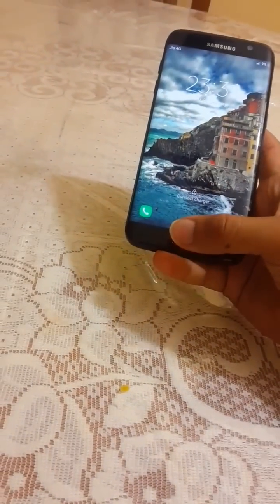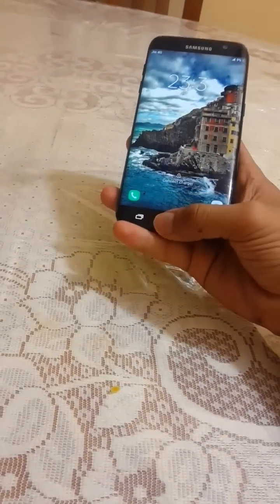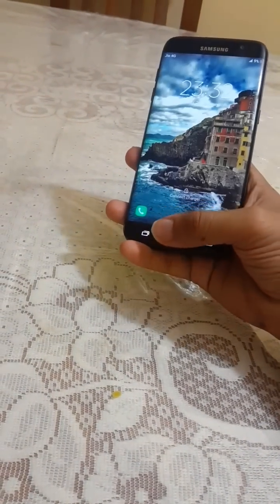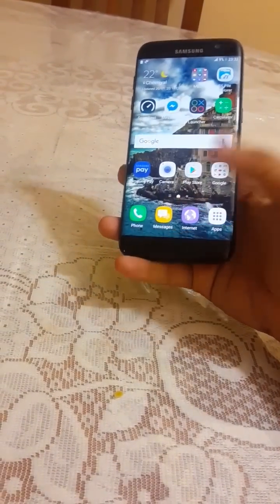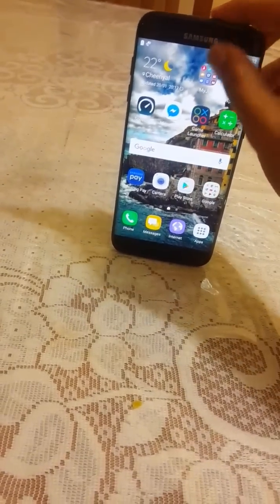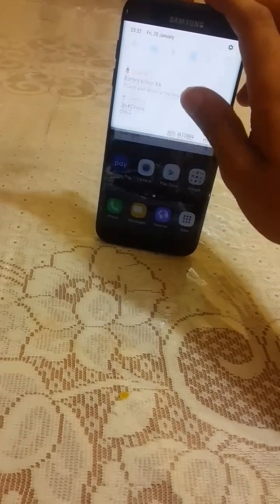The unlocking speed on this phone is incredible — you can see the fingerprint unlock speed is pretty good and very fast.